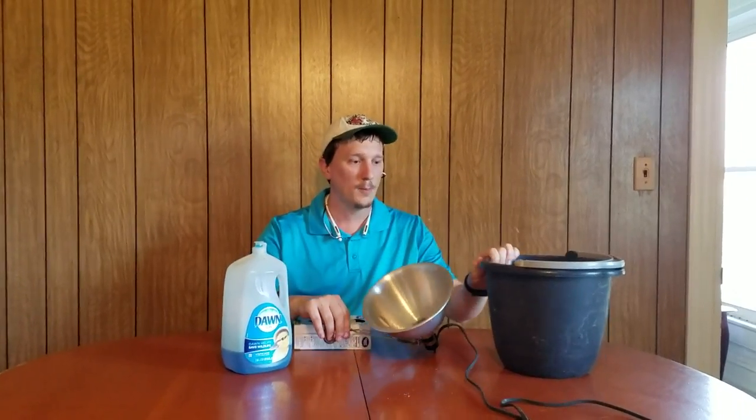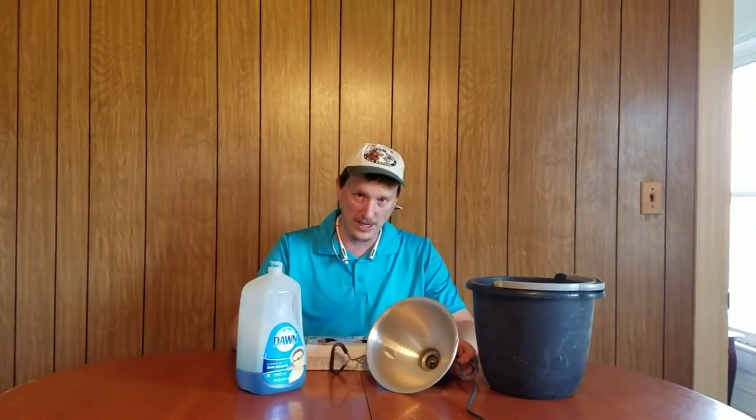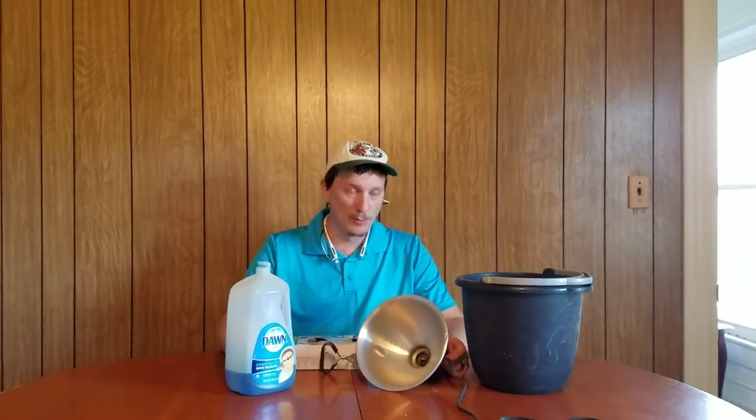Everything you see on the table — light bulbs, a little shop light, a bucket, and some Dawn dish soap — is all you really need, along with some water. Just for demonstration purposes I don't think I really need any water here right now.